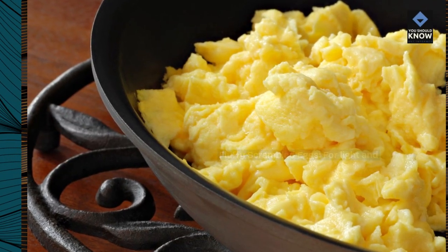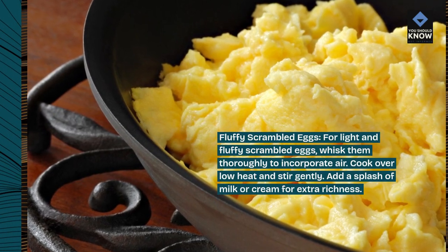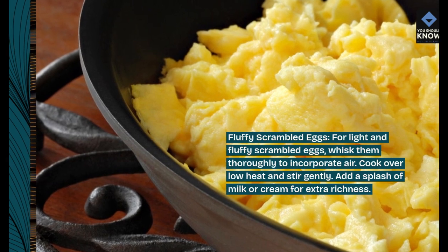Fluffy scrambled eggs. For light and fluffy scrambled eggs, whisk them thoroughly to incorporate air. Cook over low heat and stir gently. Add a splash of milk or cream for extra richness.